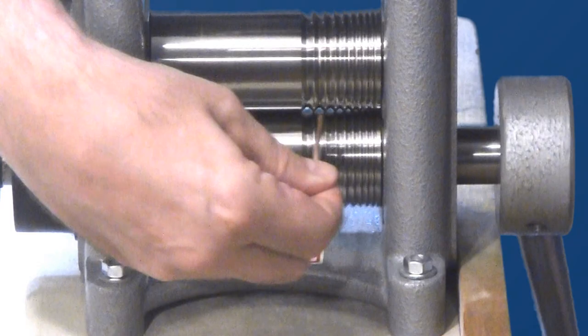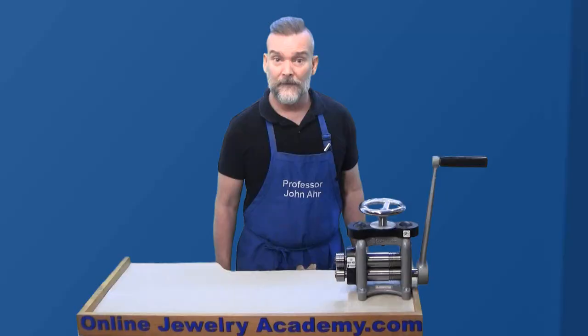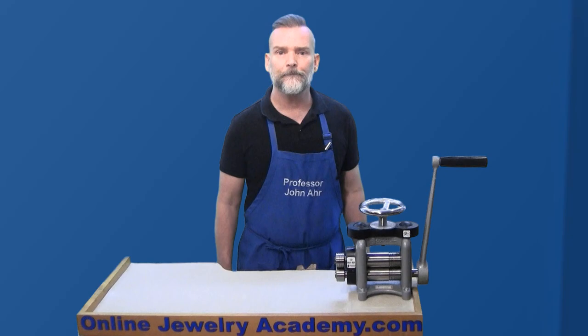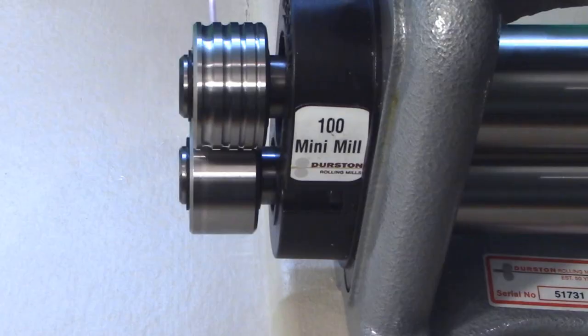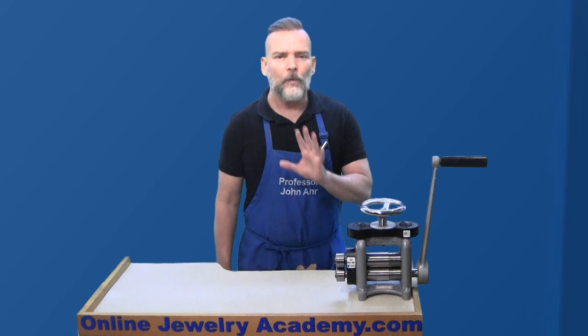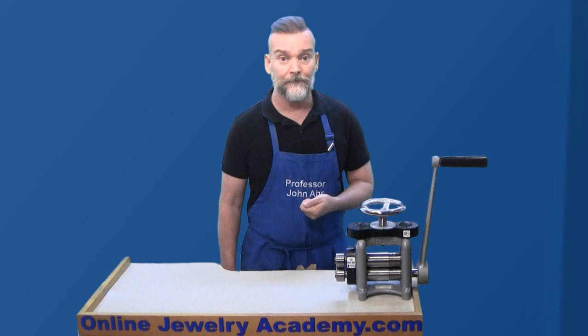Be sure to re-anneal your wire whenever necessary, making sure to pickle, brass brush, rinse, and dry your wire before returning to the rolling mill. Half-round wires are created in much the same way using the side extension. The only difference is you don't need to give the wire a 90-degree turn with each pass through the rolling mill.